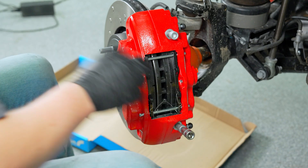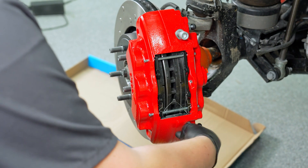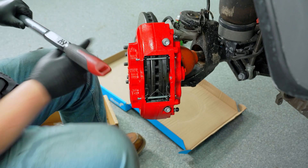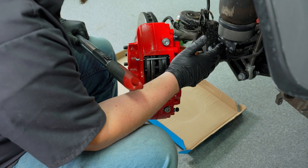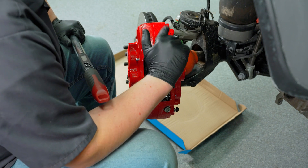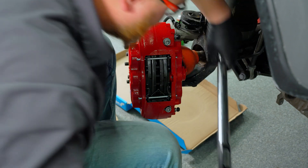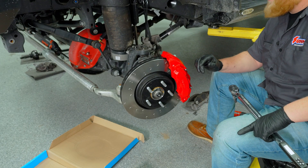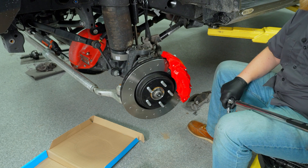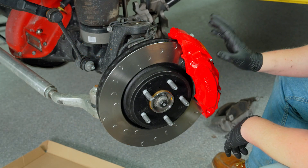Since these are not factory bolts, there's no torque spec in the factory manual for them — but Alcon does include one. The torque spec for the caliper mounting bolts from knuckle to bracket is 148 foot-pounds. The caliper bolts are rated at 168 Newton-meters; after conversion, 125 foot-pounds is right in the range they give us. Everything is torqued on this side, so this part of the install is good to go.